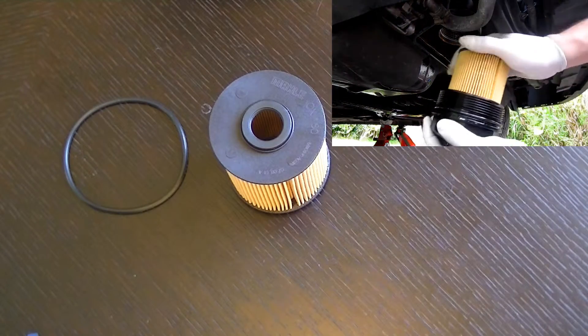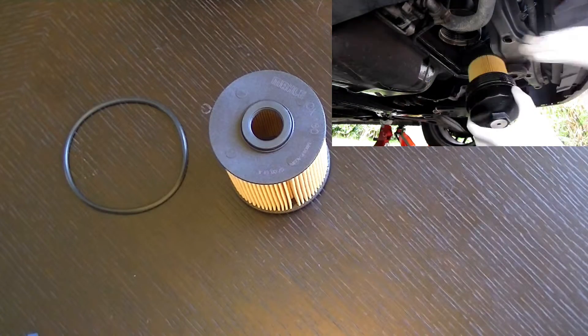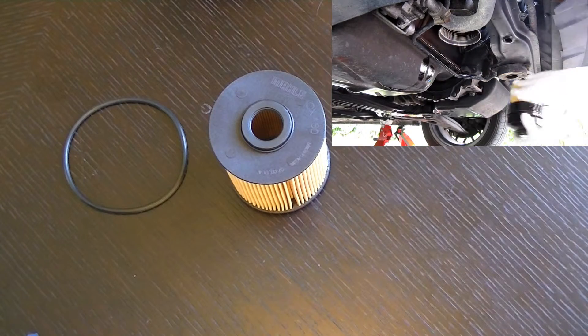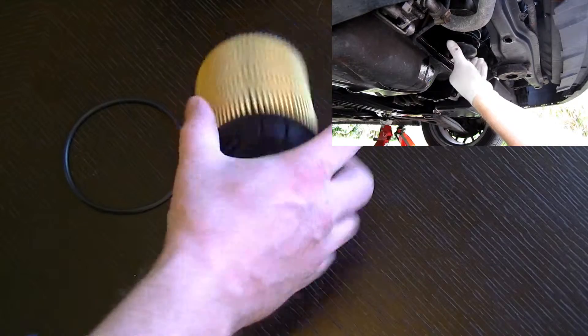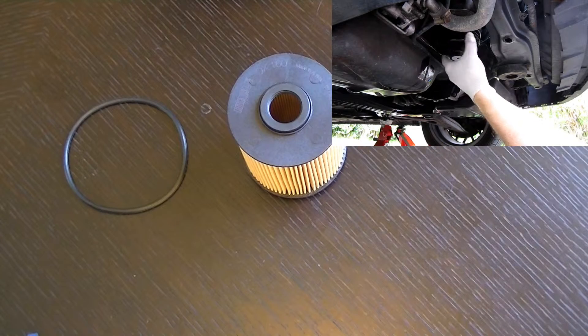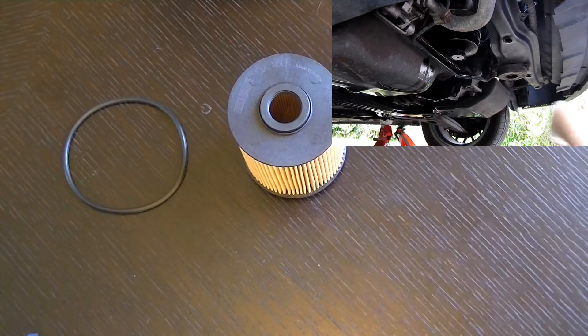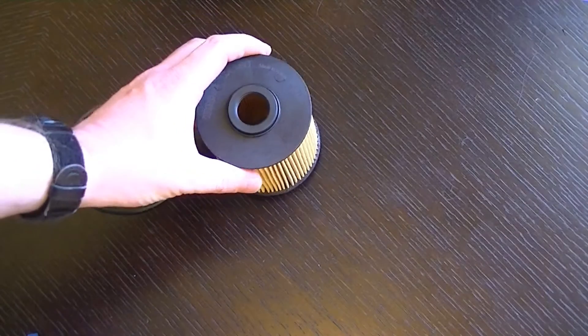I've also used Mahle filters on the Focus — diesel fuel filters, air filters, cabin filters — and a few on the Golf as well, and they've all been equally good quality, equally robust, and equally well priced. I get these from Mick's Garage — I'll put a link in the description below for where you can buy them, and I'll also put a link to the catalogue for the Mahle filters.